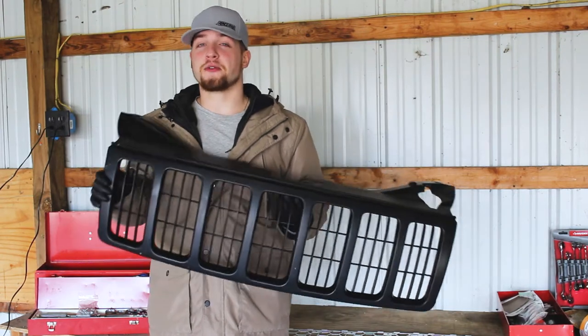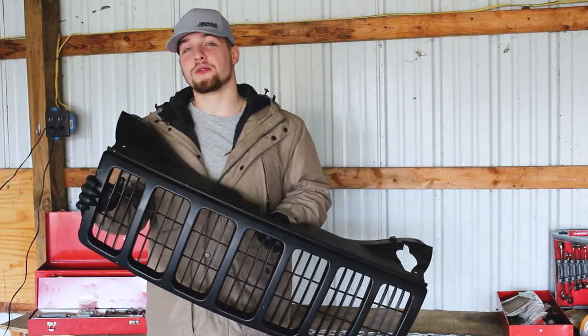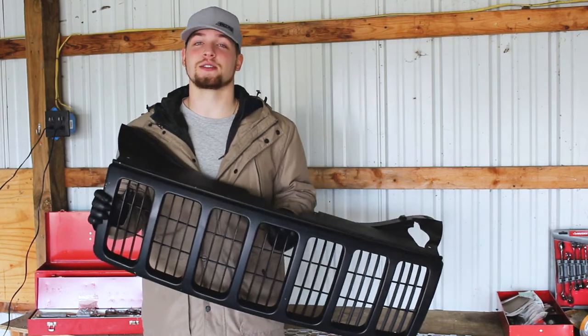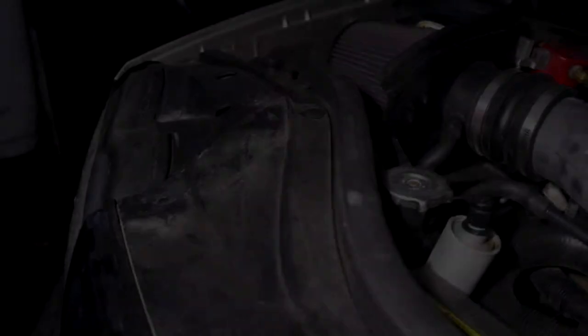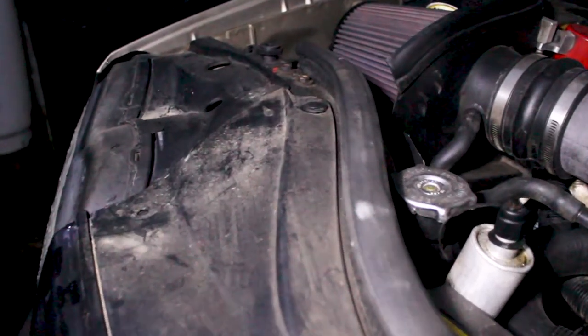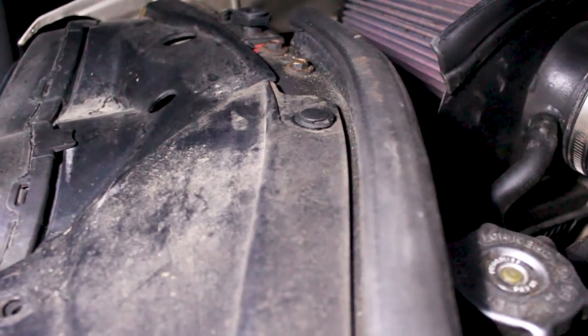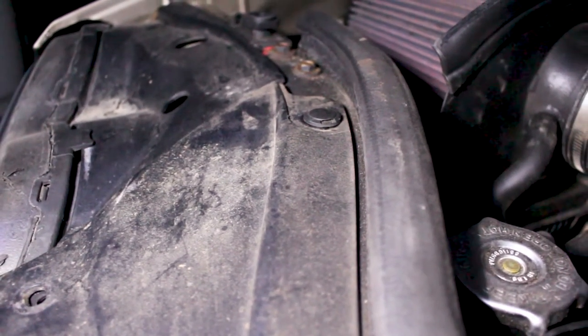Before I left, I filmed the removal of the grille. I'll get to that now and then move forward to back seven hours north of here for installing the actual grille insert. Go ahead and pop your hood. On the top of the grille you will see that there are a bunch of push pins - you just have to take a flathead screwdriver or a pin removal tool.